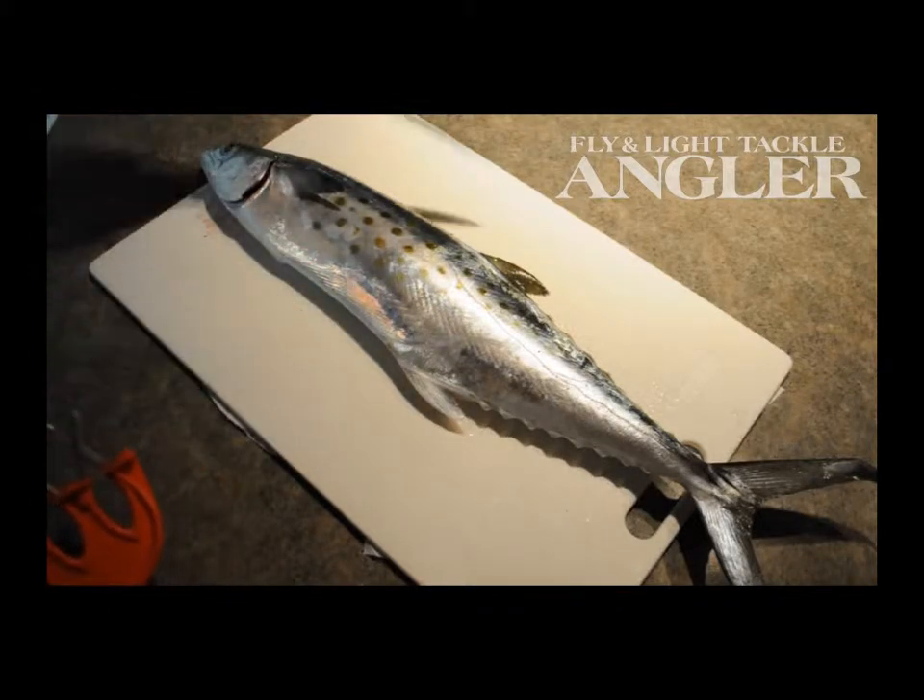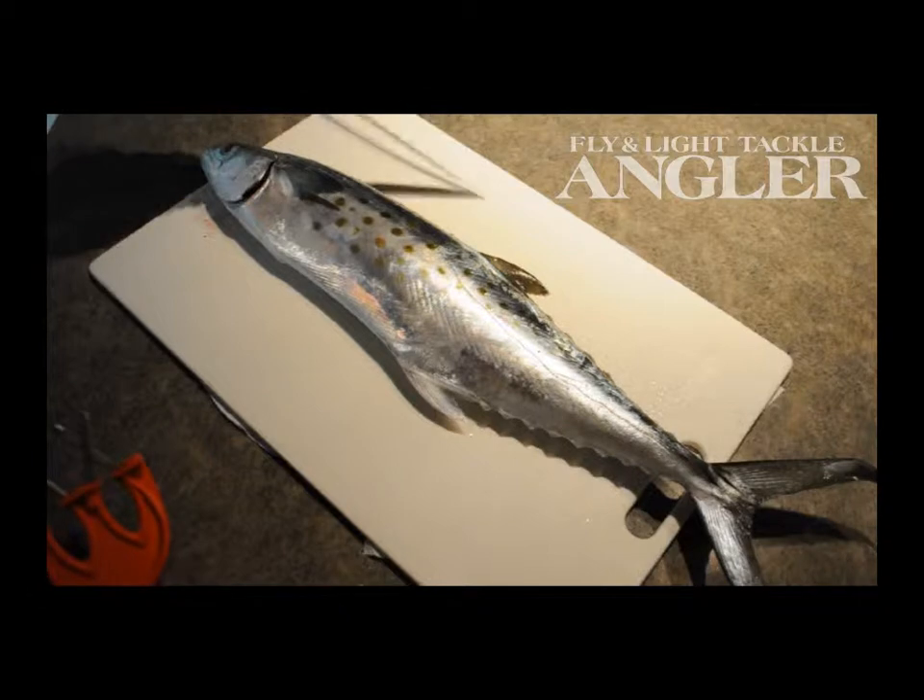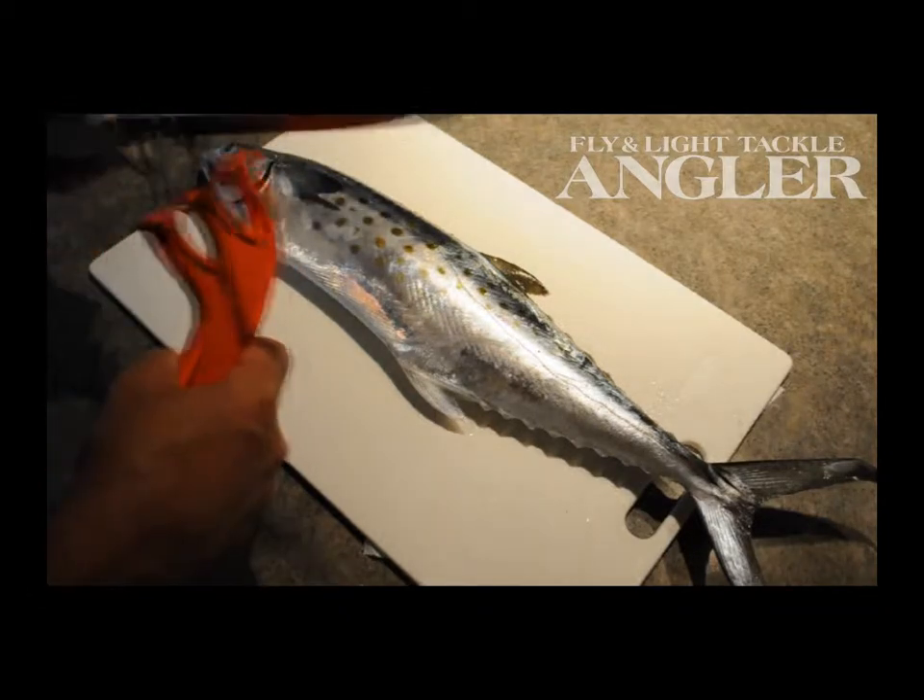The secret of all is to have a flexible, thin-bladed knife. This is a nine-inch knife, and you've got to have a good edge.